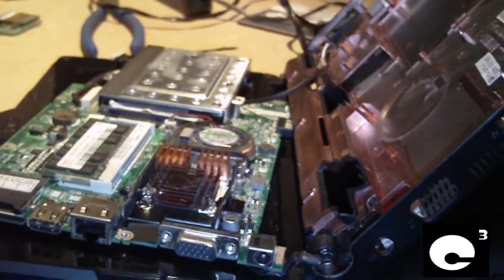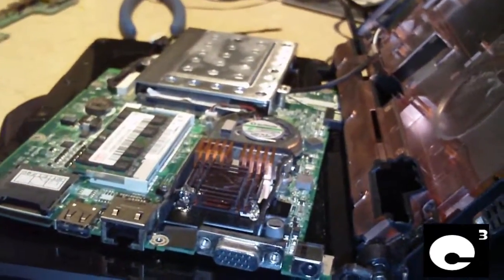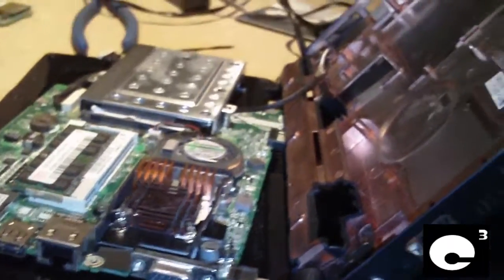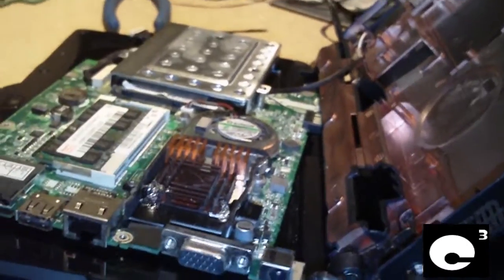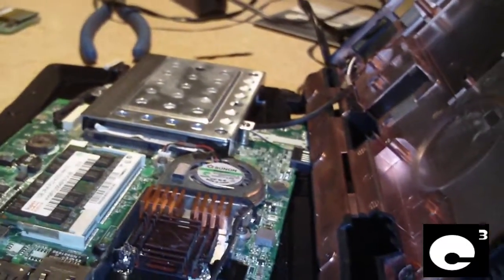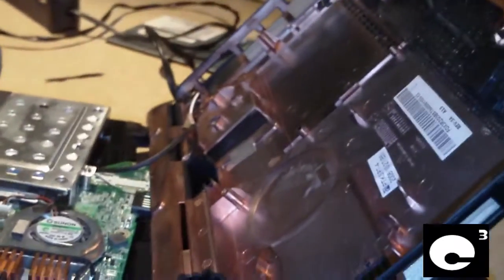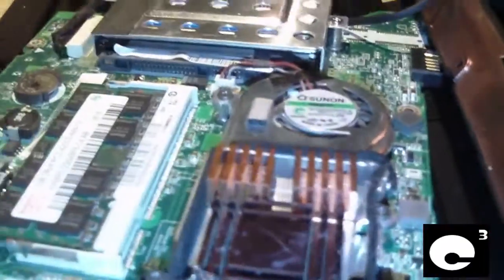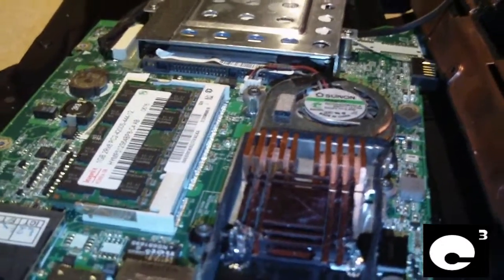Hey everybody, here is my Acer Aspire 1 netbook, the first gen model AOA150. I made a couple videos about this thing in the past — one being running Windows Vista, and another about the upgrades on it. But I got it torn apart yet again, and I'm going to explain some common issues with this netbook and how to fix them.